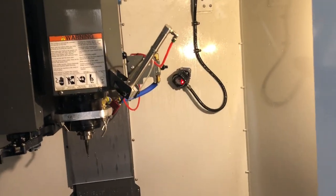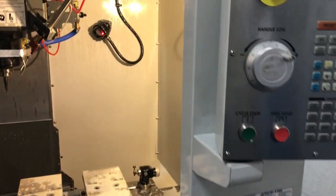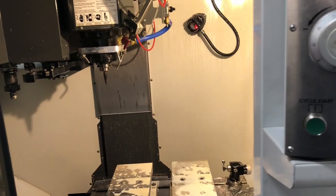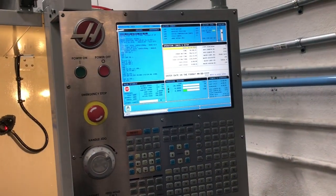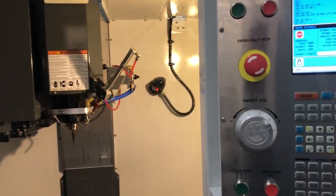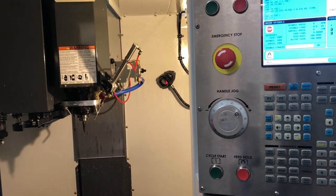I'll go through a quick list of pros and then I've got a couple of cons too. The super fast 2,400 inch-per-minute rapids, compact footprint. Haas control is pretty much second to none — I don't care what anybody says, it's lightning fast. The high-speed machining never skips a beat — three axis, four axis, five axis, doesn't matter. And the newer controls have even more features like that.